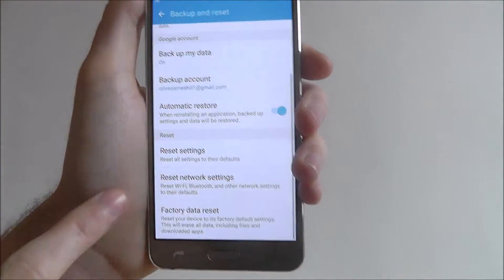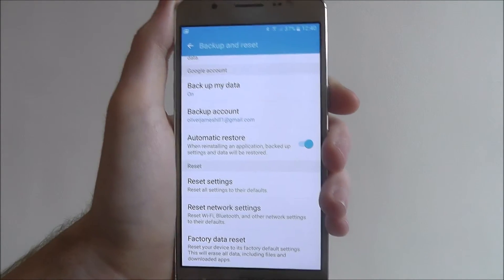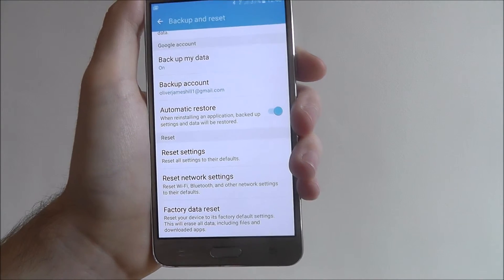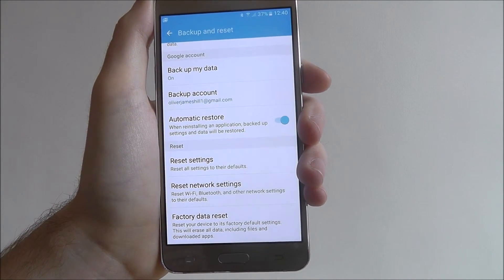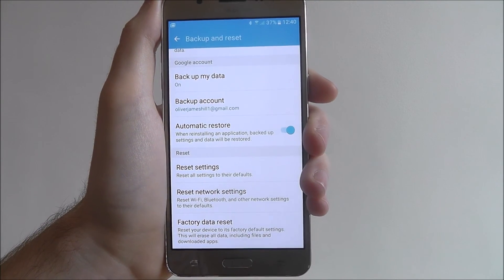I'll be showing you how to reset settings and network settings in separate tutorials, so those might be a better option for you — make sure you check those out on our channel. And that's how you factory data reset on the Samsung Galaxy J5. Thanks for watching.